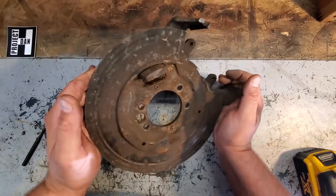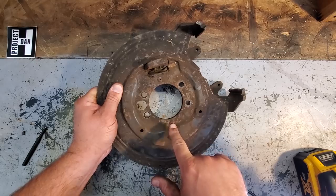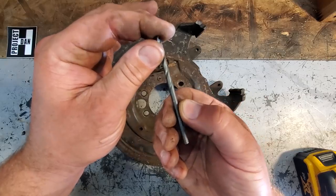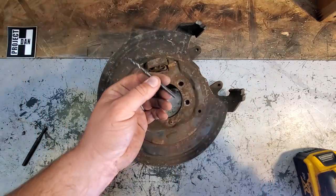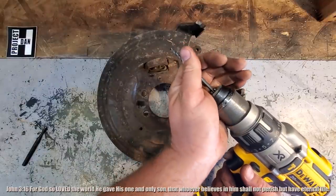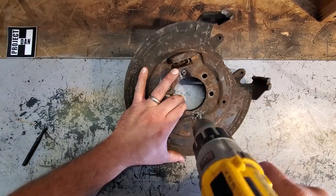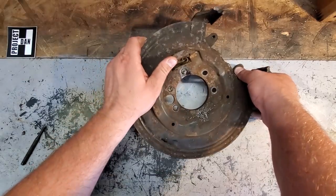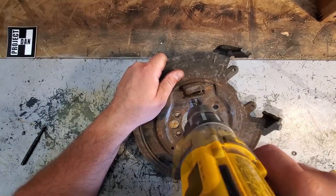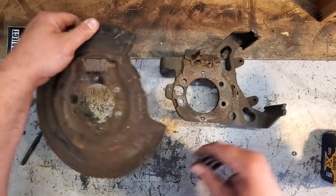Now we're going to separate the dust cover from the backing plate. It's really simple — there are just two rivets holding it together and we're going to drill them out with a 3/16 bit. Three-sixteenths is very important because we're going to use that measurement later on in the reassembly process.